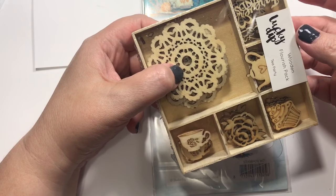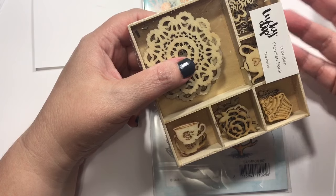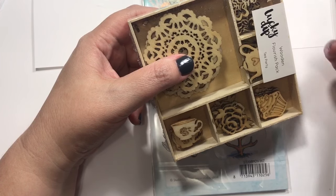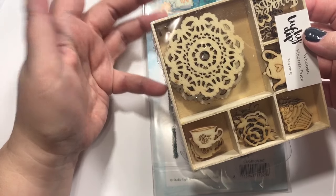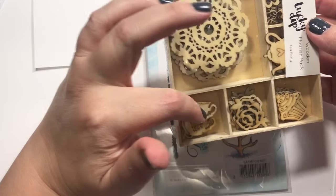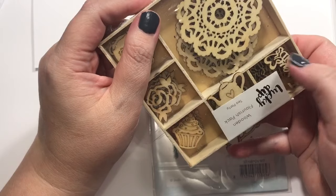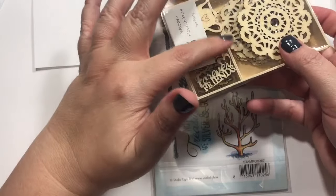Let me know if you like bees and tea! I have a bunch of ideas. There are cute little doilies, little cups, little roses, cupcakes, a little teapot, and then this one just says 'Forever Friends' — cute little additions.